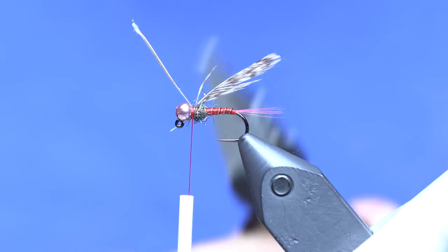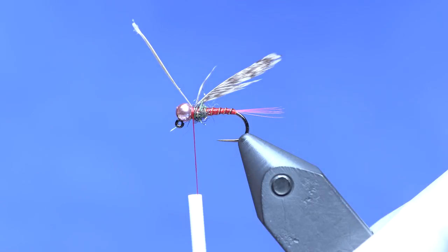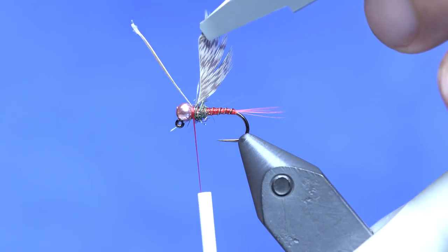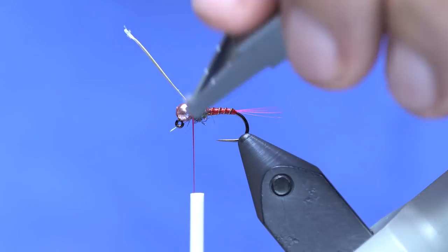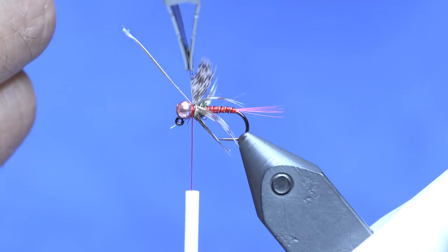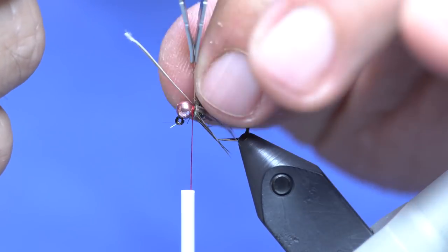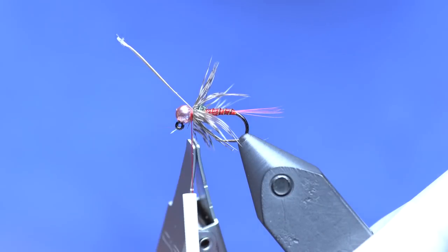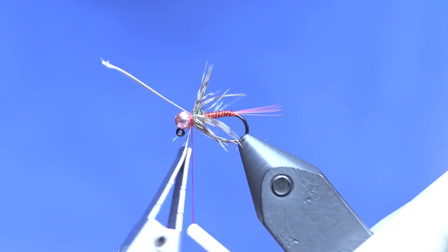You need some good hackle pliers — these C&F ones cost a little more but they are the bomb. Grab this and start on top, doing probably one and a half to two wraps. There's one wrap, keeping this basically behind the bead with a little bit of space. Then there's a half — so one and a half wraps total. Tie that off and cut everything.